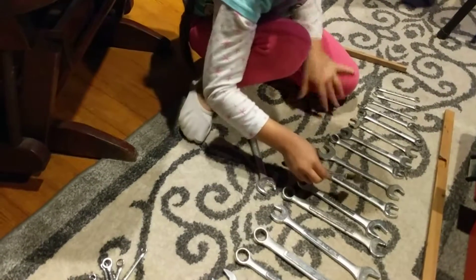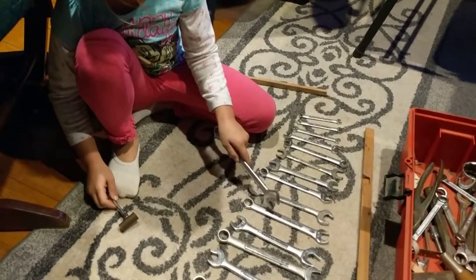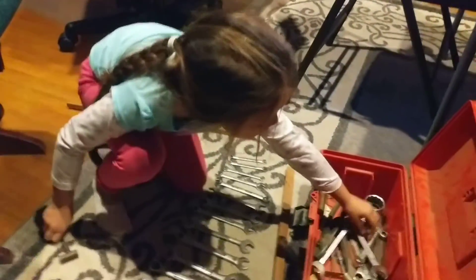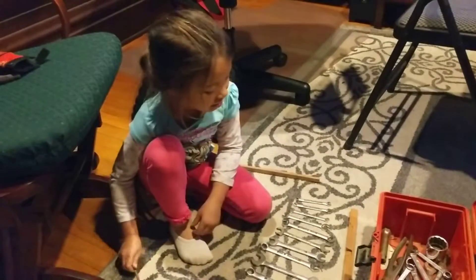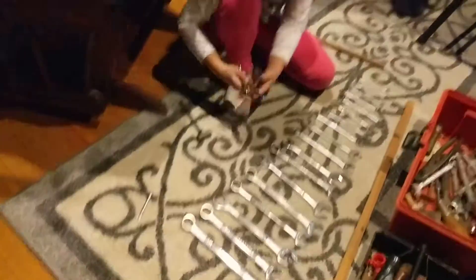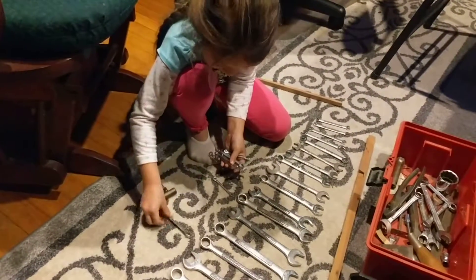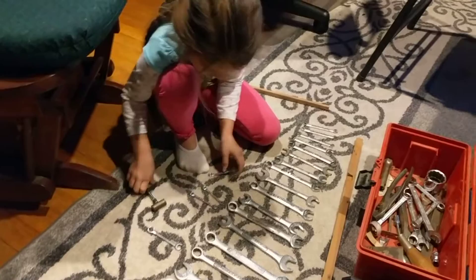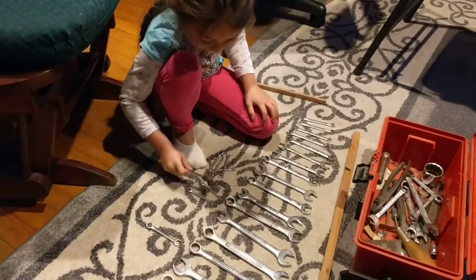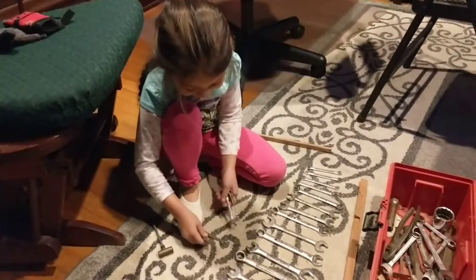Look at that. And these ones go like this. So this one — these go higher than these ones, so we didn't use those ones. These little ones we made with the little ones. It was funny because it doesn't really do anything.